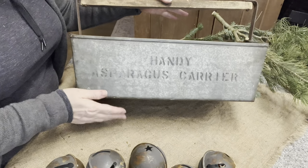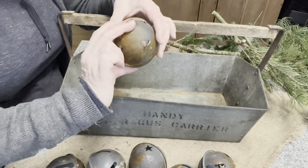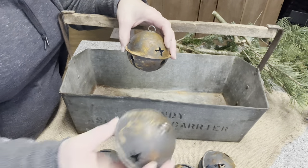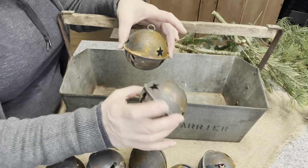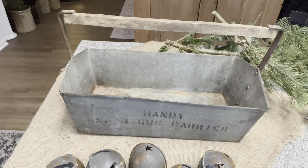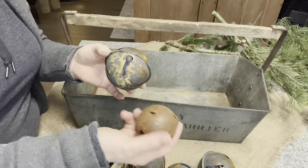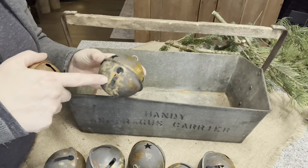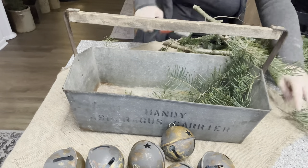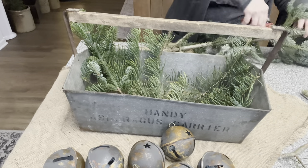Do you wonder how I'm going to style them? Lori Jo gave me one of these - I thought it was a berry crepe but it says asparagus - it's an asparagus gatherer. I love how these turned out - the Perfectly Imperfect look. If I'd put two coats of primer it would have been more solid, but I didn't want that. I'm just going to display these beauties in this basket and add some fresh evergreens that my daughter was kind enough to bring home.